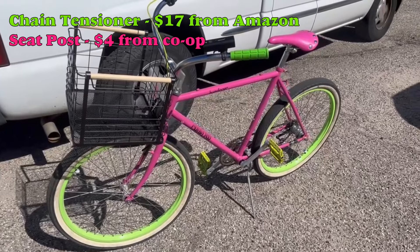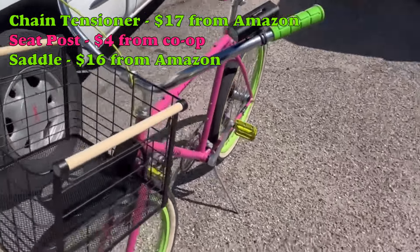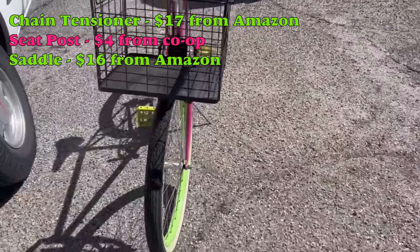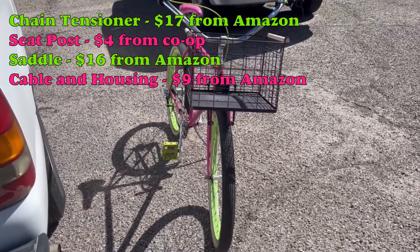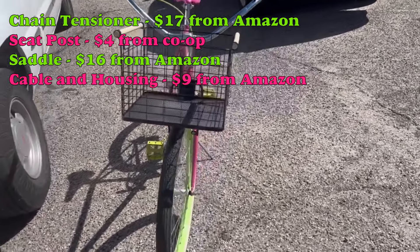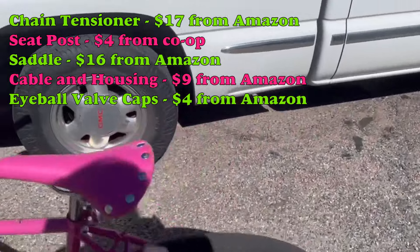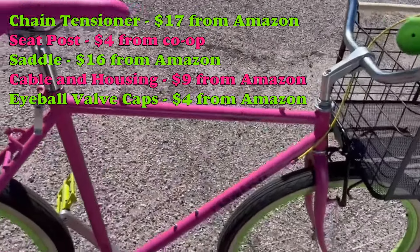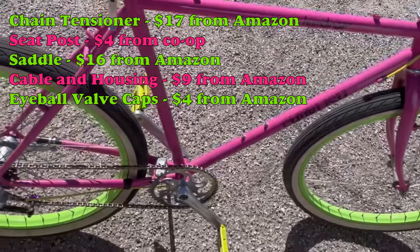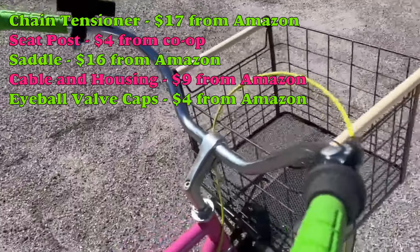The seat post was four bucks from the co-op. The saddle was $16 from Amazon. The green cable housing and cable was nine bucks off Amazon. The valve caps are little eyeballs — they look hilarious and awesome — four bucks off Amazon. The kickstand was two bucks from the co-op.